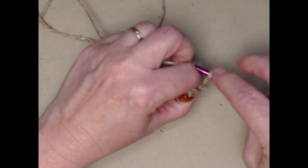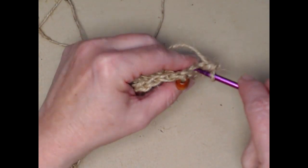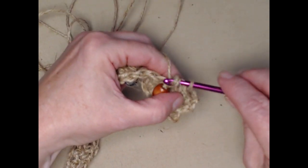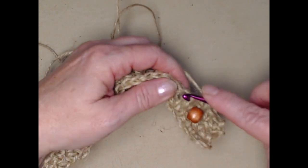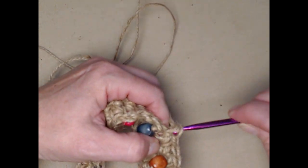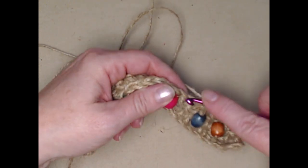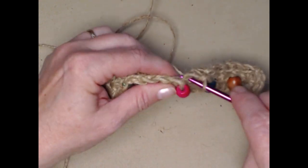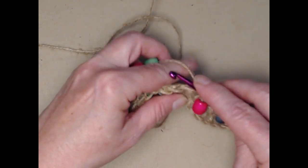We'll go right in that first stitch and place one single crochet in each single crochet across. That's going to make our row of beads right in the center of our bracelet, dog collar, or choker. And wouldn't this make a lovely belt, a strap for a purse, or even trim on the top of a purse using jute and then the rest in regular yarn? Lots of fun possibilities when you learn how to add beads.